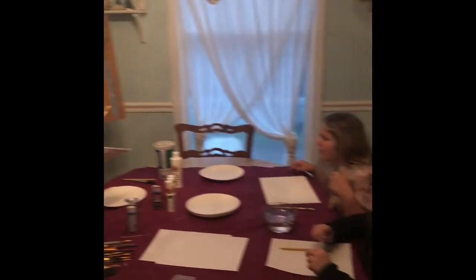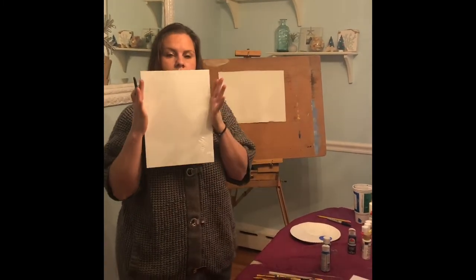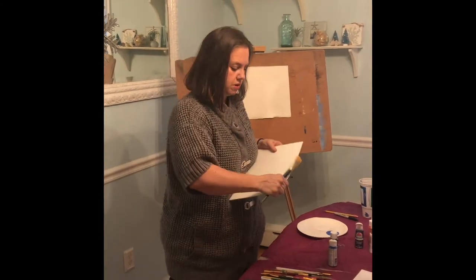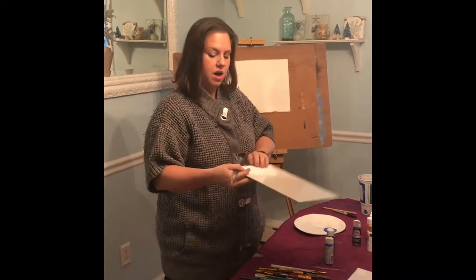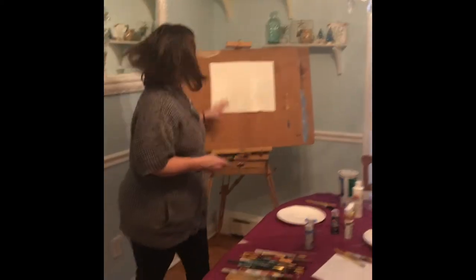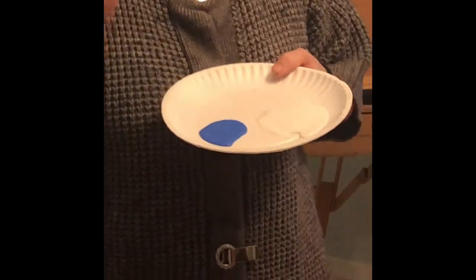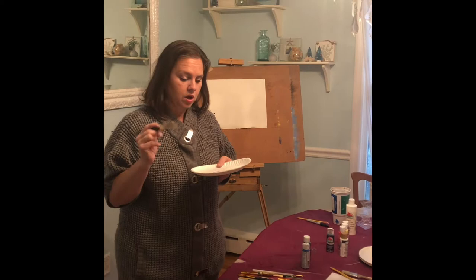We're making something called a landscape. If you hold your canvas the up-and-down way it's going to be a more compact scene; if you hold it horizontally you're going to see a little bit more — it's up to you. The second decision you'll need to make is whether this is going to be a daytime scene or a nighttime scene. The only two colors you need to start out are blue and white.